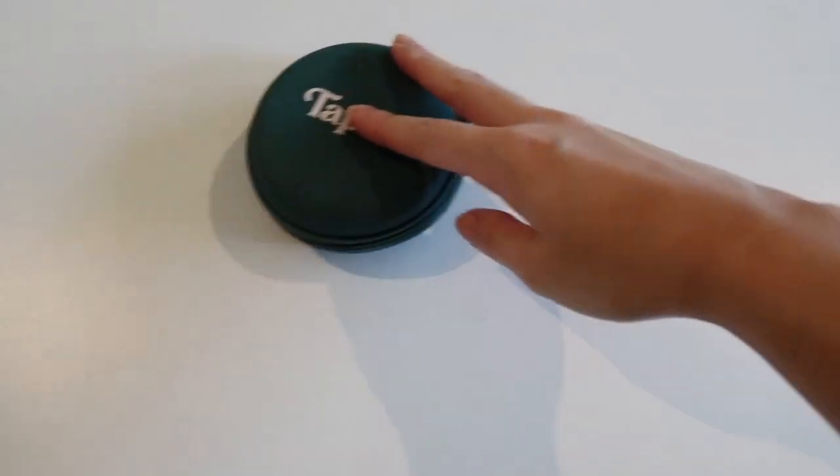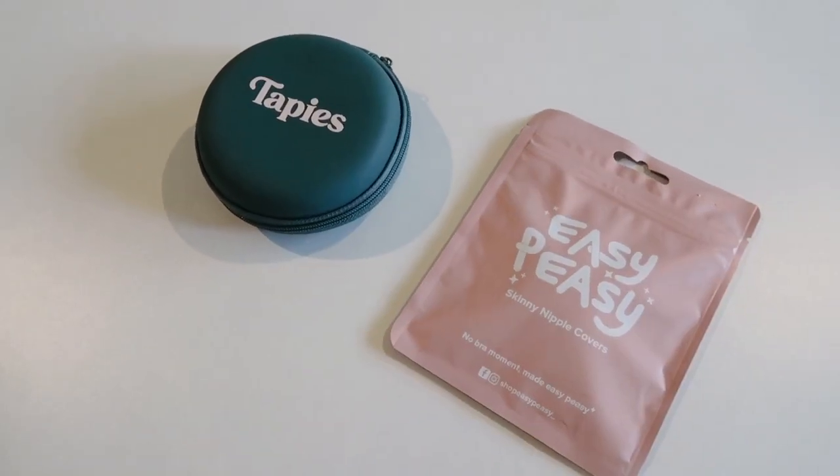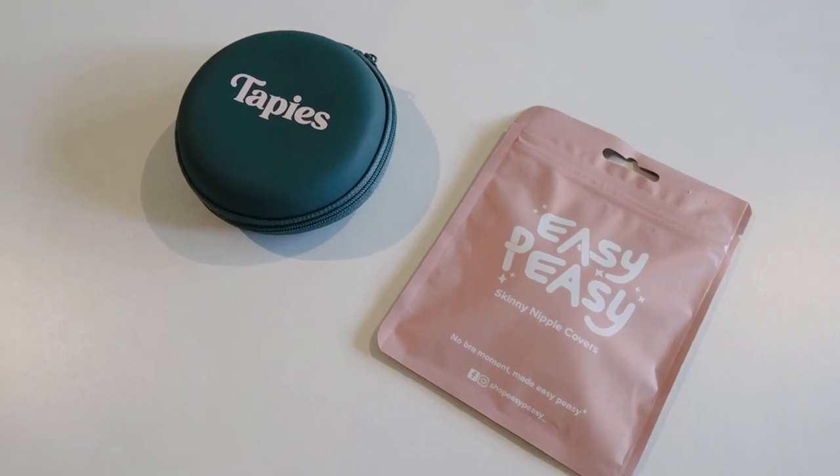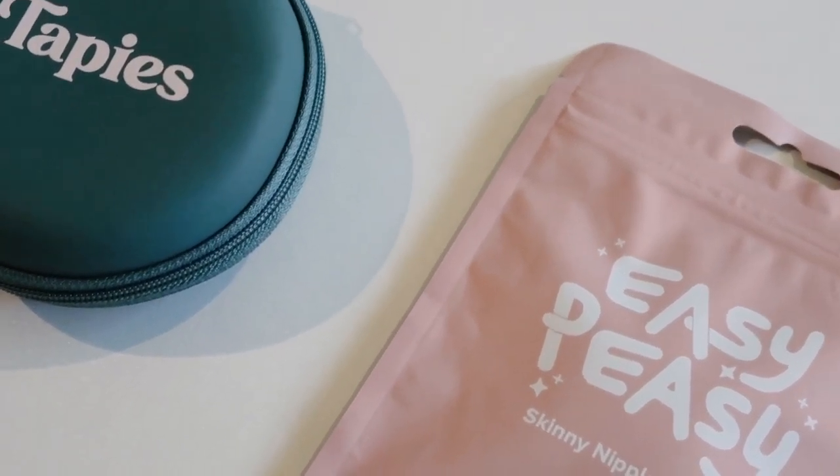As you've seen in the title, for the first episode we're gonna compare Wear Tapies and Easy Peasy. This is inspired by a video I made where I compared Wear Tapies and Bench — I'll leave the link down below if you haven't watched that. I feel like these two are the most hyped nipple cover brands, so let's compare them and see which is more worth it.